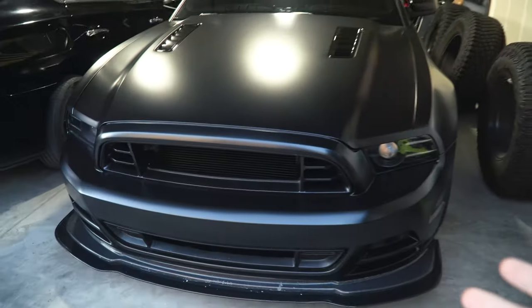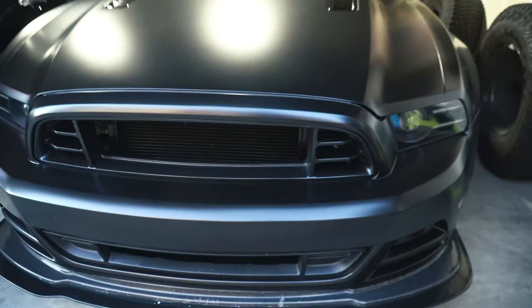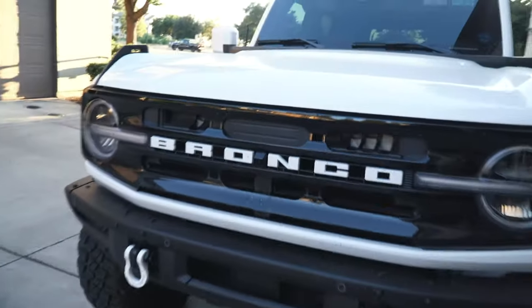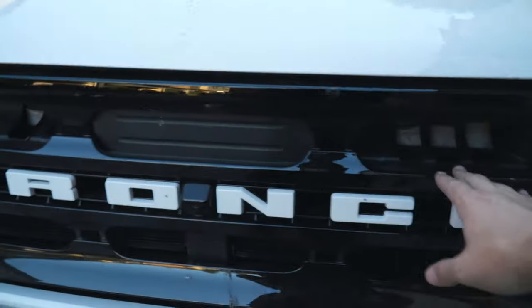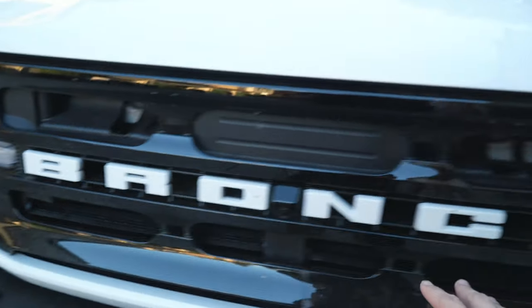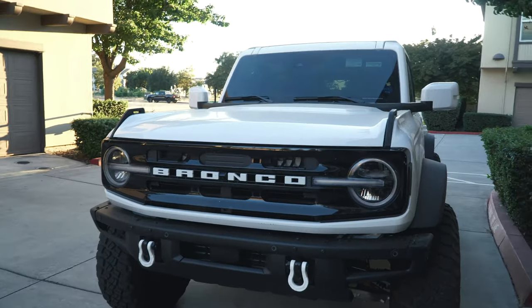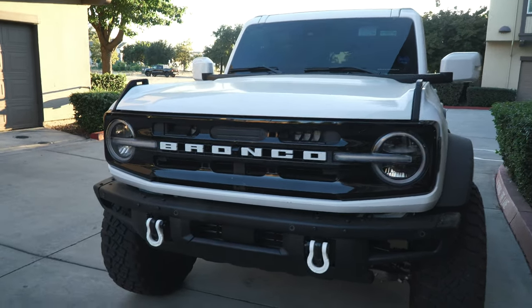That's pretty apparent right here as I have a GT500-style front and lower grill on the Mustang. This is not a GT500, this is a 5.0. And this one is an Outer Banks, which comes with this like six-pill pocket style grill in gloss black. We are going to be changing this out for the Wild Track version of the grill, which I think looks a lot more aggressive and sportier.